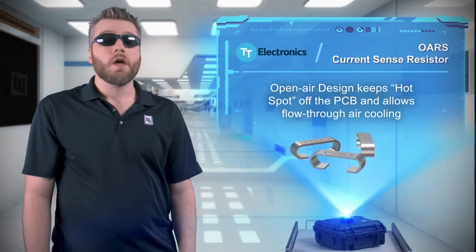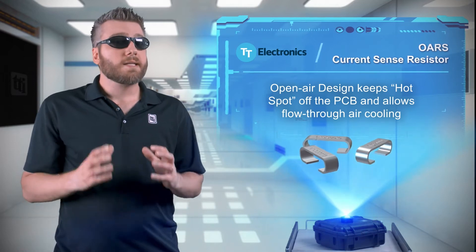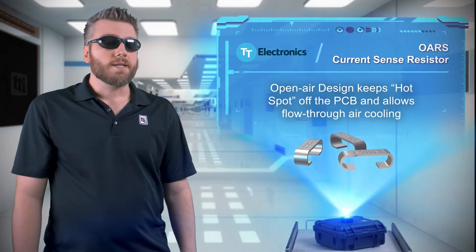So we switched it out for an OARS current-sense resistor from TT Electronics. The OARS series features a unique design that keeps the resistor's hotspot safely off the board and allows air to circulate around it to keep it cooler.